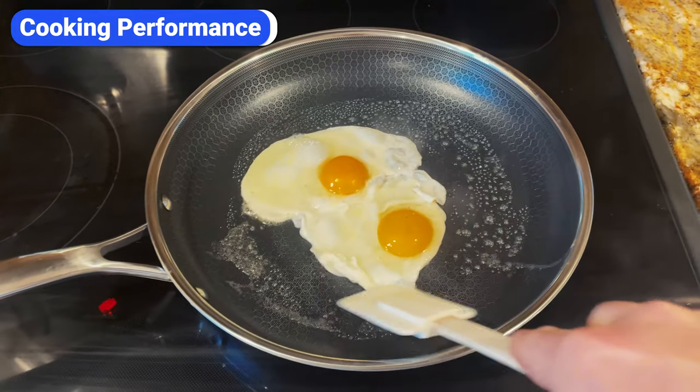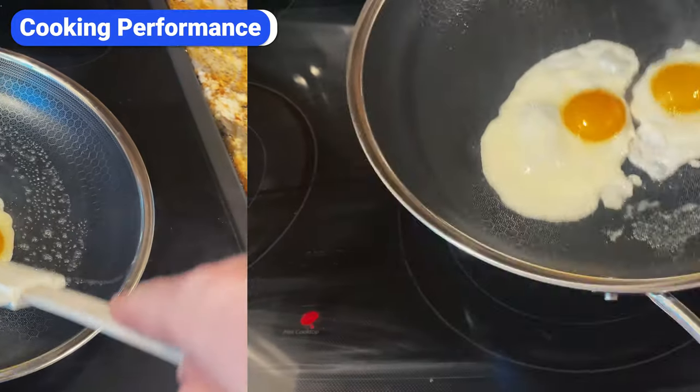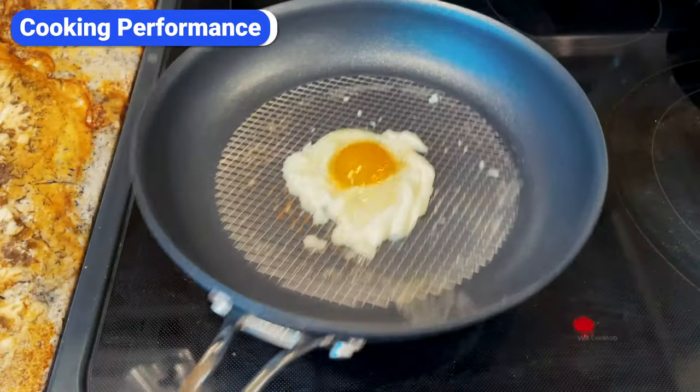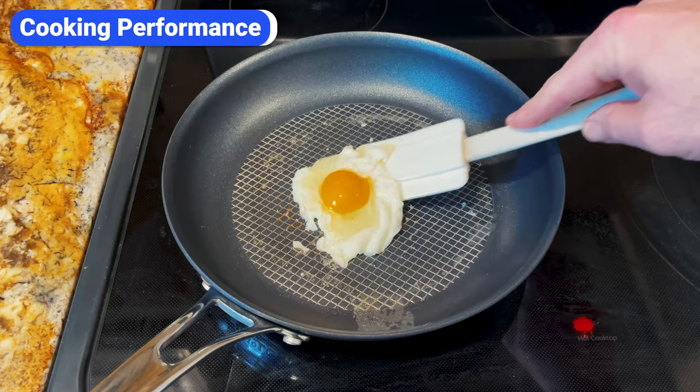You can slide a spatula underneath the eggs and flip them without much of an issue. However, Hexclad's surface is a bit slicker than Anilon X. As you can see, when I shake the Hexclad pan, the eggs loosen and move slightly. When I shake the Anilon X pan, the eggs remain in place.